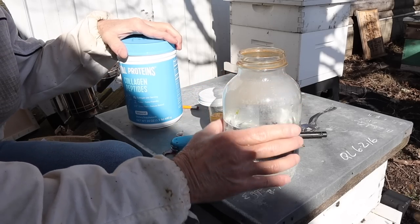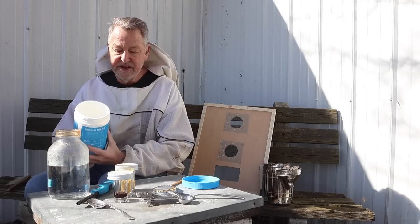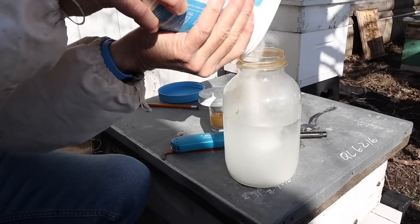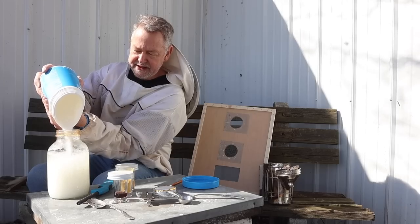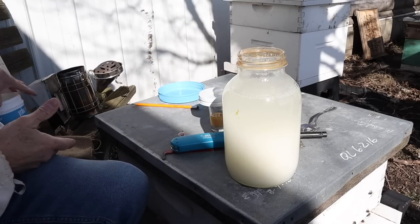I'm starting with a two-quart glass jar with a small mouth lid — I like the small mouth for some reason. I have sugar here, just regular granulated sugar in this container. So I'm going to add my sugar. Once I get the sugar added, I'll show you the other ingredients I add to help this become what it needs to be for the bees to get the most nutritious bang for the buck for that spring feed.